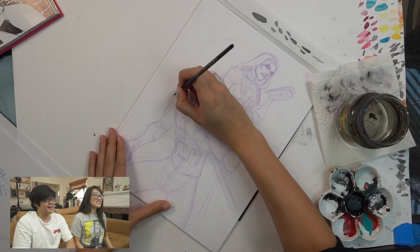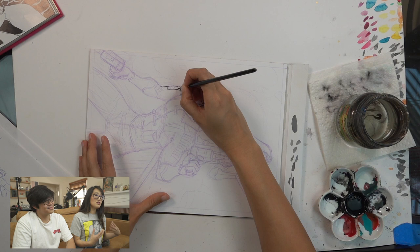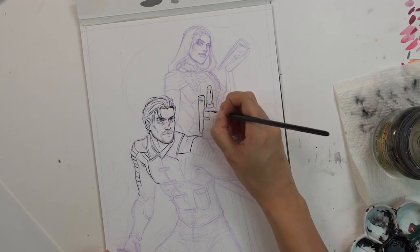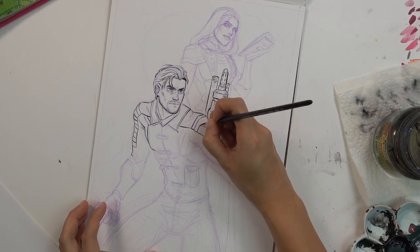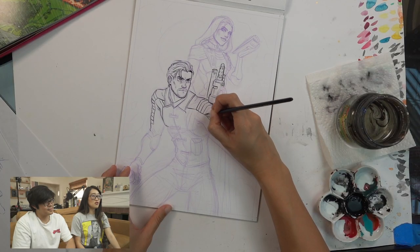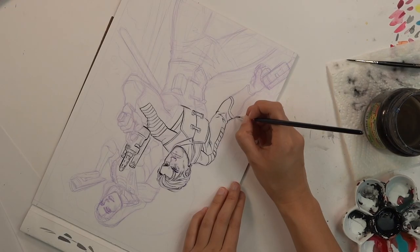I'm really going in and detailing his face and his head, thinking about the style. I have to really slow down with the lines and the clothes because there are so many architectural lines. You mess up a little bit, so time to break out the whiteout.